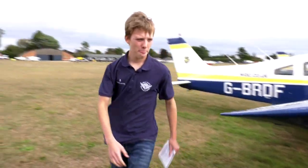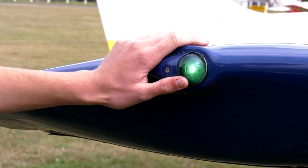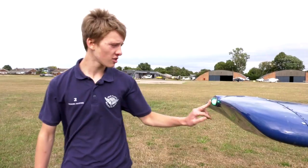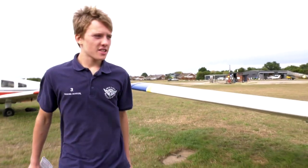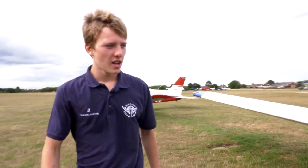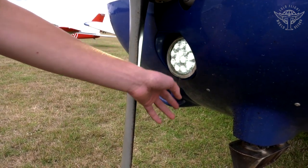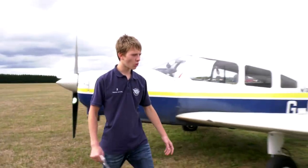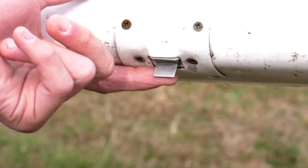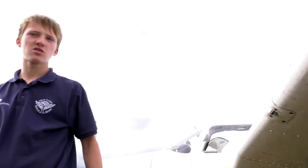Starting the walk-around: check the right navigation light is green and on — check. Check the landing light is working; it doesn't matter if it's partially blocked by the propeller, you just want to confirm it's functioning. Check the stall warner — that's this tab here. If you lift it up you should hear faint buzzing. That's the stall warner confirmed.